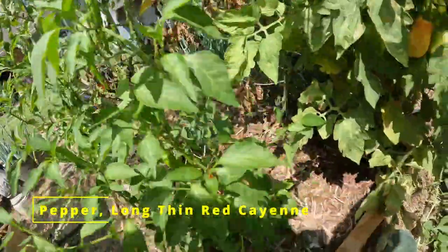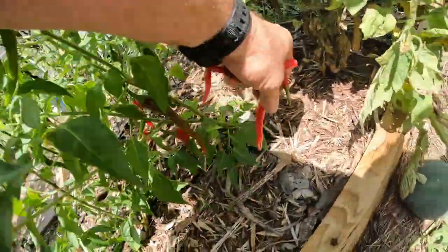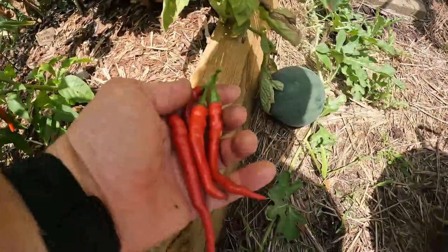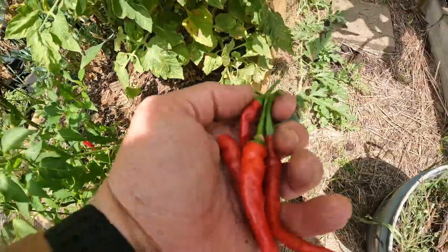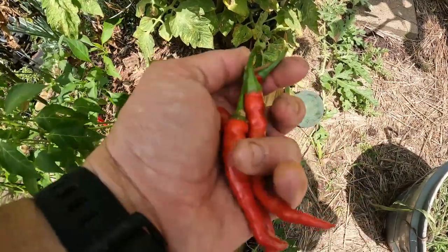Cayenne peppers. I'm only going to take a handful here. I'll use them in some dishes. I'm not ready to make my good old fermented cayenne pepper Louisiana hot sauce yet — I need some more for that.